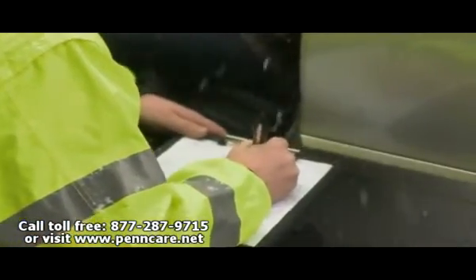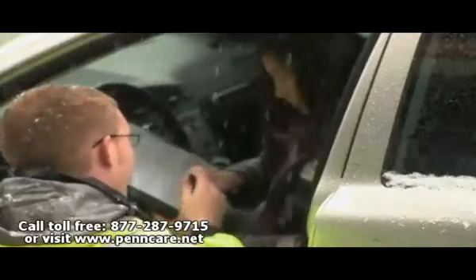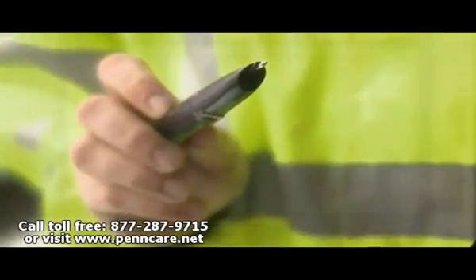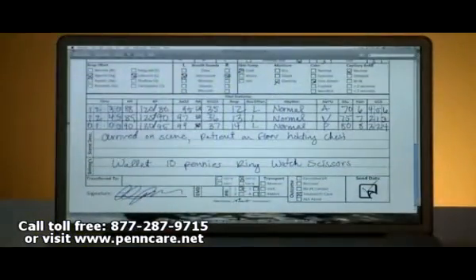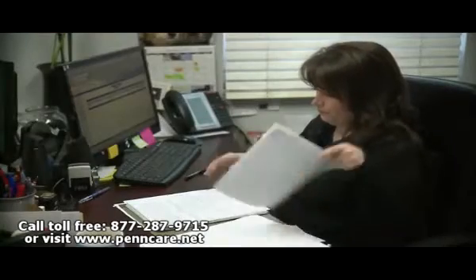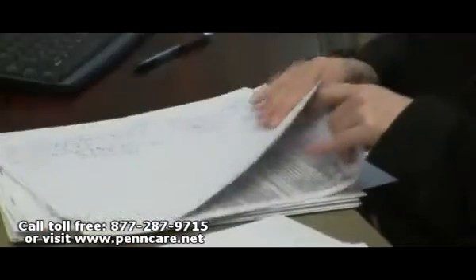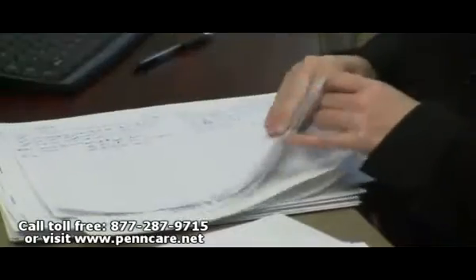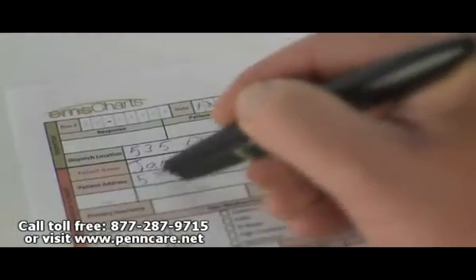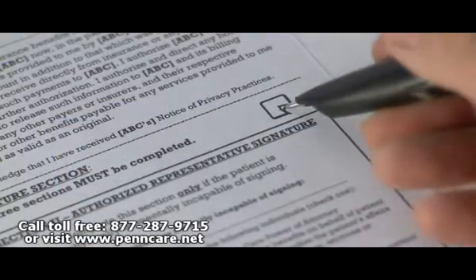Simply write your handwritten PCR at the scene, have the patient sign, and then give them the handwritten copy — and you keep the data electronically stored in your pen for future uploading, including the patient's signature. Now, if you're a billing person, you're going to love this. How many times have you heard, 'We got the billing sheet signed, but then the sheet was lost somewhere by the crew'? No worries here. The EMS Chart Sync Pen captures everything, all for electronic uploading later.